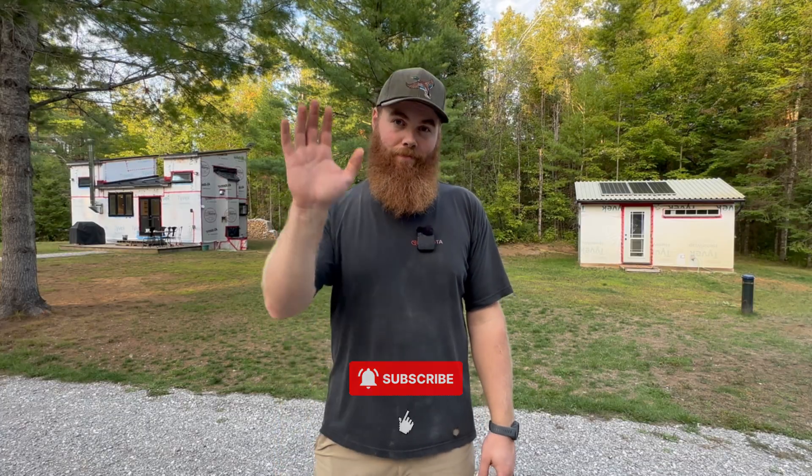Thank you so much for watching till this point in the video. If you don't mind, drop me a like — it really helps get this video out to people who need to see it. Also make sure you watch the off-grid washroom video or the battery setup one. I'm always creating content, so make sure you subscribe as well. Until the next one, I'll see you then.